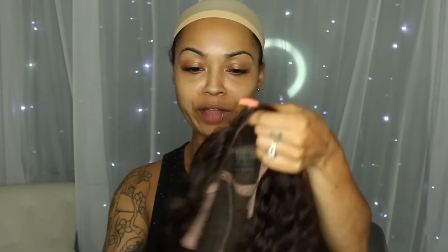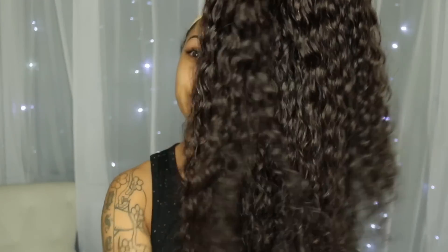This is 20 inches and a 130 density, I believe, because it is more on the natural side. This is a number two color, and I got it in a number two because I want to dye it ombre blonde or just give it a couple of blonde highlights in the front — just a face frame. But I wanted to come and do a first impression.